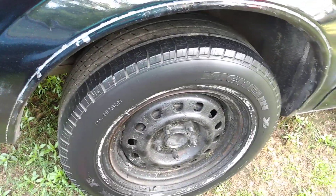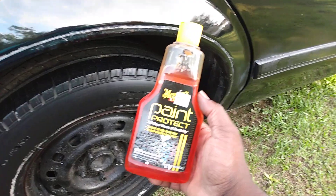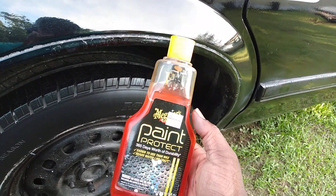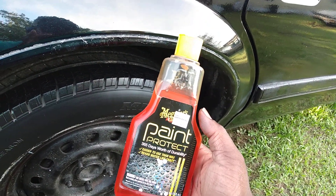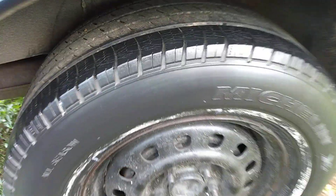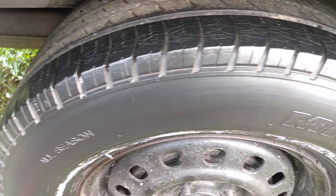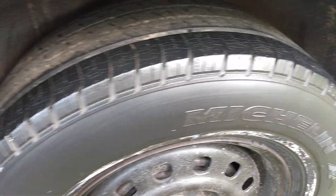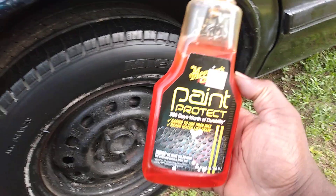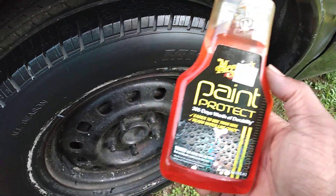I don't like a whole lot of greasy stuff on my tires. When it's real greasy and glossy, it just sticks a lot of dirt to your tires — that's all it does. I like tires that look just like that. I don't like all that grease. So I just want to share that with y'all — how many of y'all still using this stuff? It works excellent for a satin tire shine if you're looking for a satin finish or a medium low gloss look.